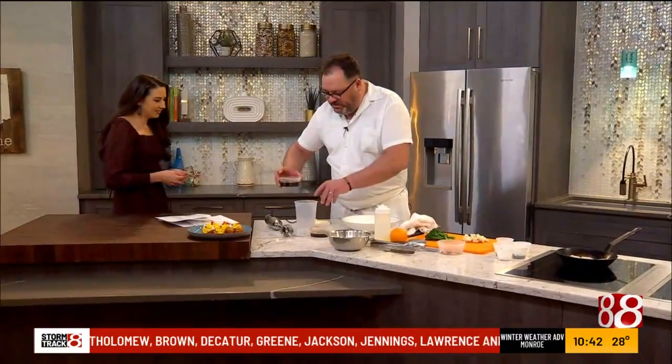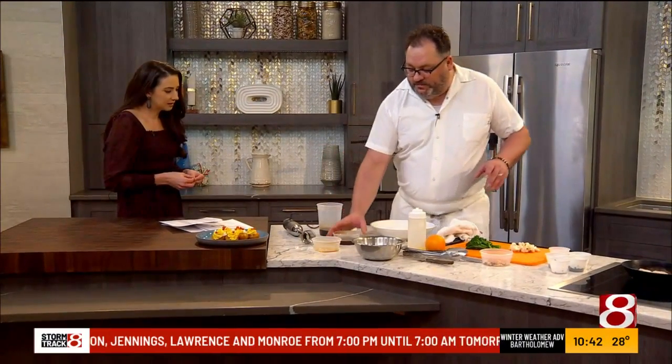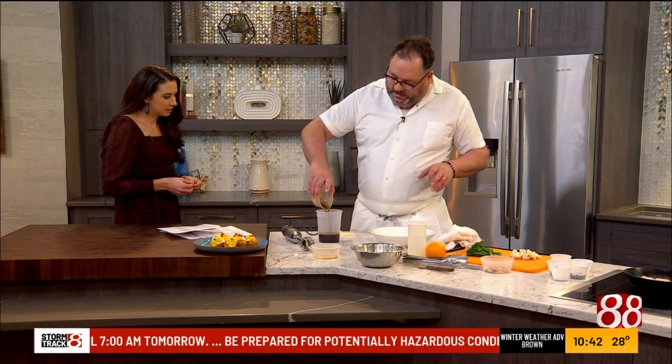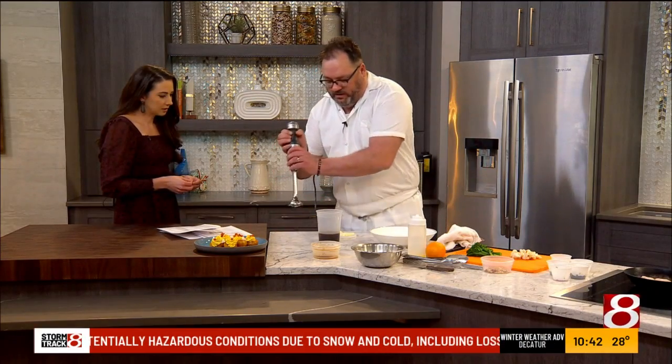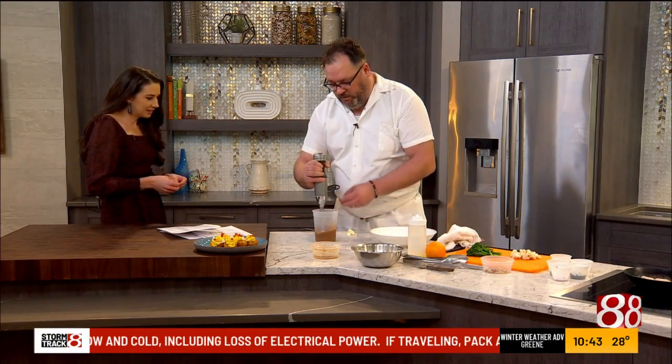I've got some lime juice and soy sauce — about 50/50 of that — which I've heated up. And then I've got some brown butter here that's real nutty. I cooked it down until it took on some nutty characteristics. We're going to emulsify that with the blender here, and add a little bit of whole butter as well.